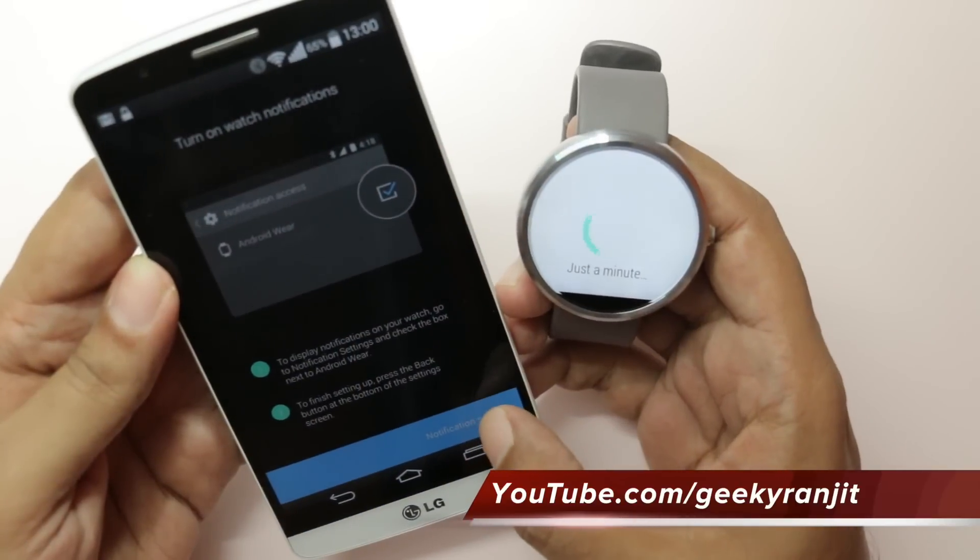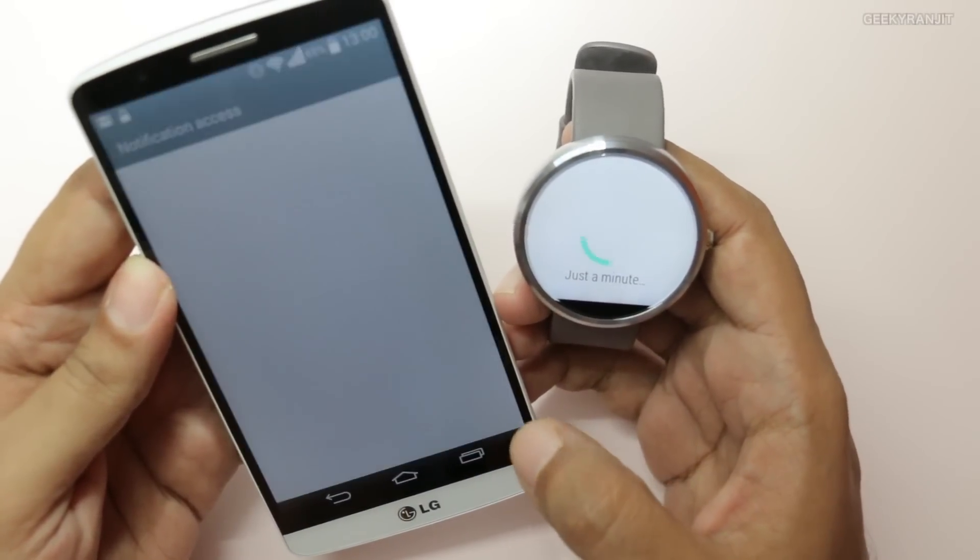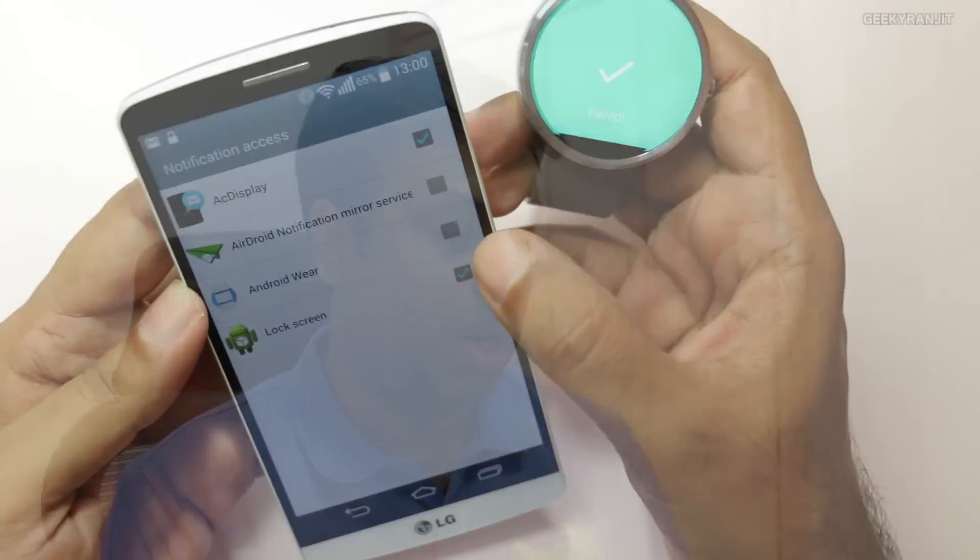It pairs with your Android smartphone, which should be running Android version 4.3 or above and have Bluetooth support. Personally, I've been testing it with the LG G3 and it's been working fine.